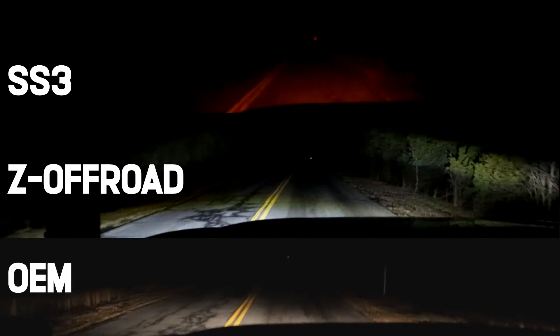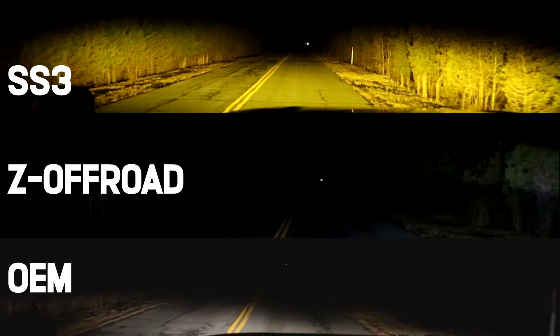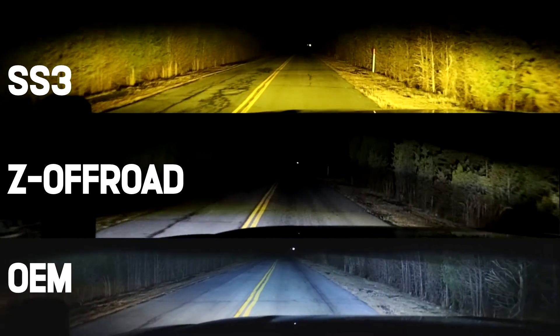I definitely think there are some places where you can cut corners and save money on truck modifications — some things are worth buying off Amazon. But fog lights I definitely think are worth spending the extra money on. Which would I recommend? Obviously, the Diode Dynamics SS3 Pros. They are absolutely tanks — they are beasts. These are both cool fog lights in their own right, but knowing the SS3s are out there, I just can't say go for the Amazon ones. I would rather you save up if you need to and just buy these — they're so much better.